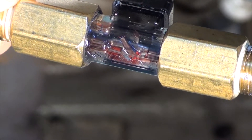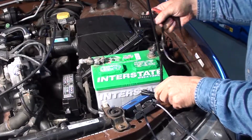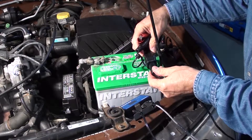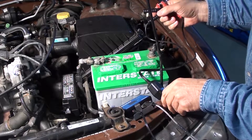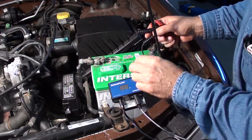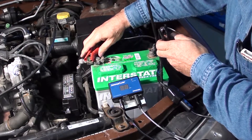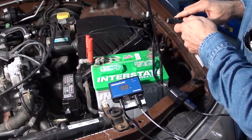A close look at the Sonoflow tester shows a little small sensor that measures the flow. Now, connecting to the battery, we'll use a little adapter. Once the battery is hooked up, the gauge will self-zero.